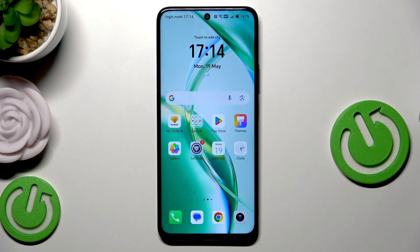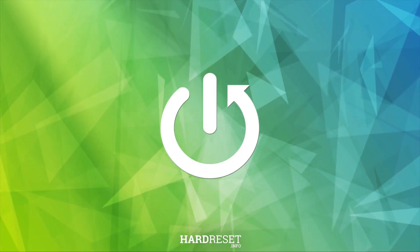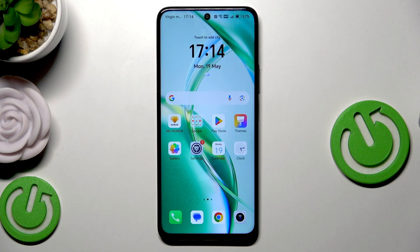Hello, in this video I'm going to show you how to restart the Honor 200 Smart. So to restart this device we have two options available and I'm going to show you both of them.